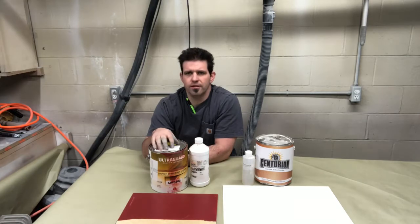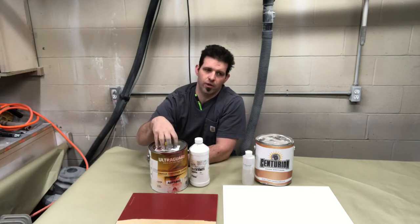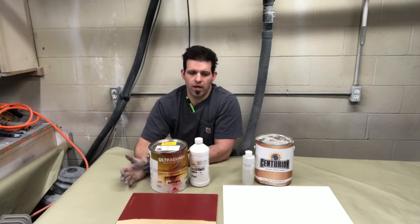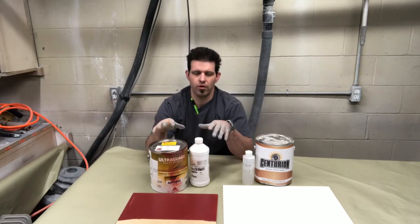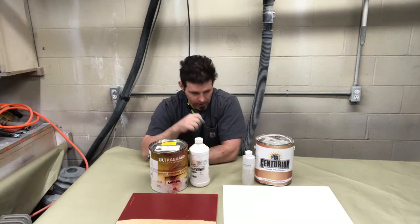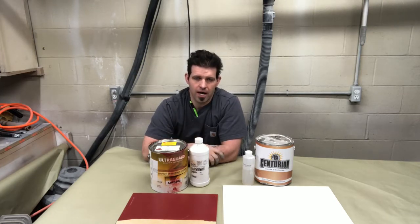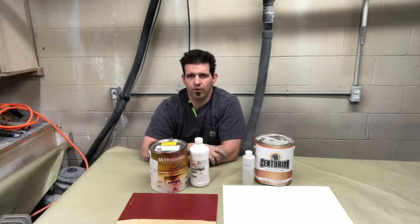As far as this product, the pot life is 12 hours, but what you can do is — let's say you shoot a day and you've got a gallon mixed up — you can pour another gallon into it and then recatalyze it the next day, which most conversion varnishes allow. One of the differences I saw between the two products is catalyst ratios; this one I added a lot less than this one for equal dry times. Some guys will use acetone to speed up the dry time for a conversion varnish because it's a little bit longer than a pre-cat lacquer or a water base.